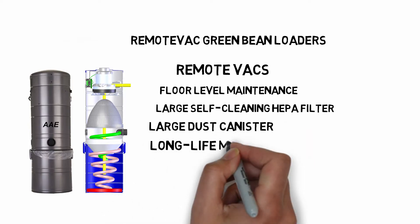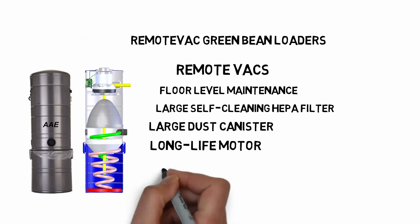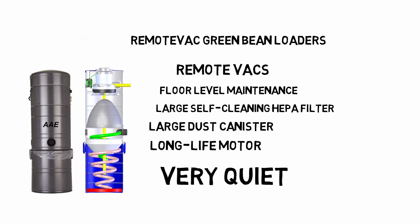The long-life motor will work for years of service and is inexpensive to replace. They are very quiet, and the motors are soundproofed with a muffler.